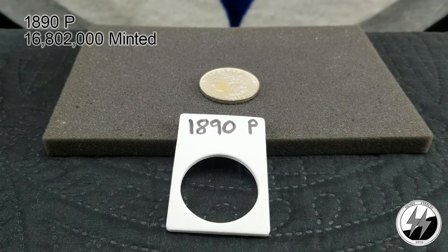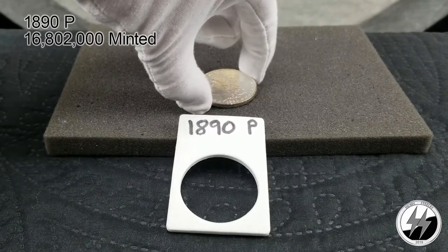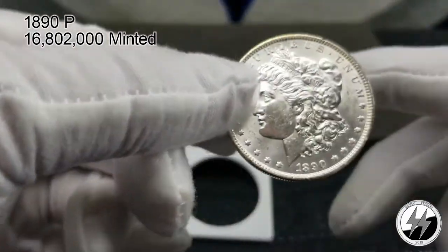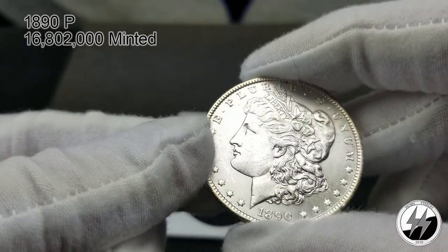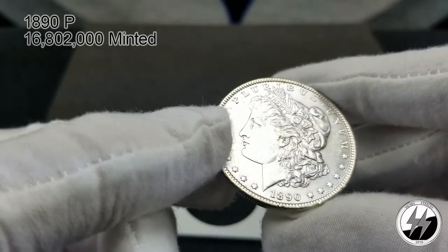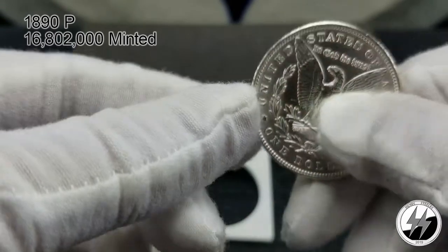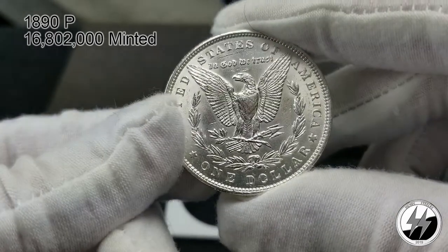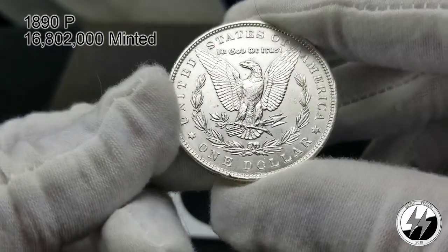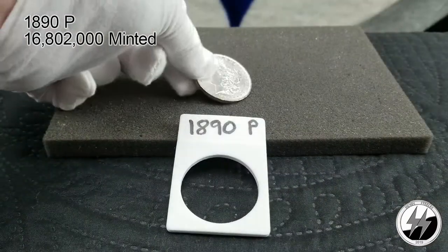This segment will cover the years from 1890 to 1904, and then of course 1921. Here we have the 1890 Philadelphia — they minted 16 million 802 thousand of them, pretty high mintage. I've got a nice BU example here, that's probably a good 63. It's got some nice toning going around the outside perimeter, very clean coin. The back is very clean as well — I believe I could get a 63 on that. Anyway, there's your 1890 Philadelphia.